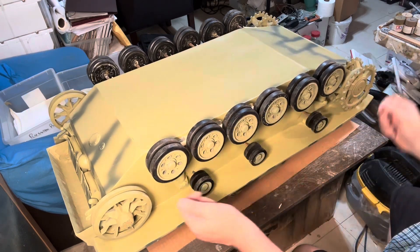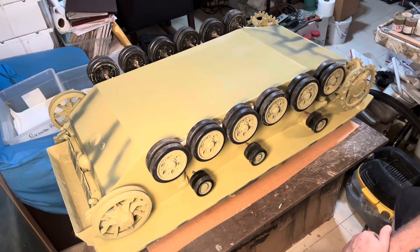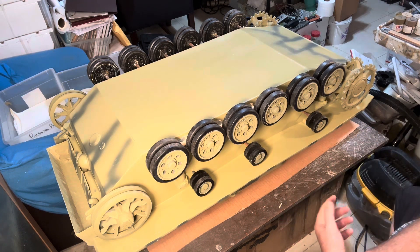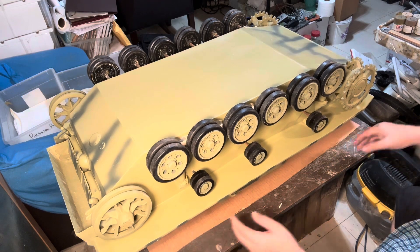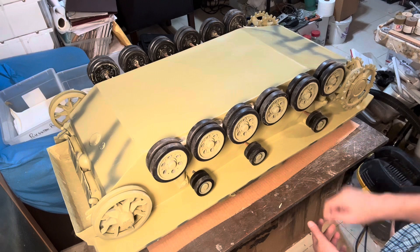I've used it a lot and I couldn't put one of these builds together without the material. The first step: I removed the tracks. You'll see in the photos the resin parts before and after getting them ready. If you've ever dealt with resin parts, you know that it takes a long time to get all the extra bits out. The first step I always do is work the underneath, as I mentioned in the first video.